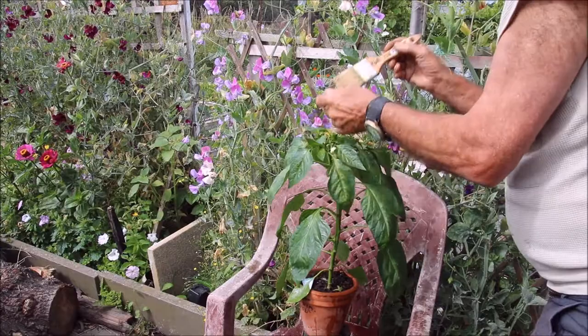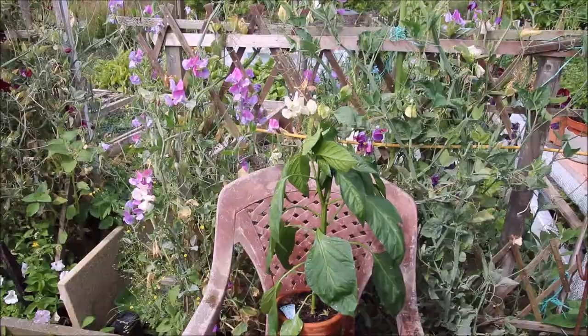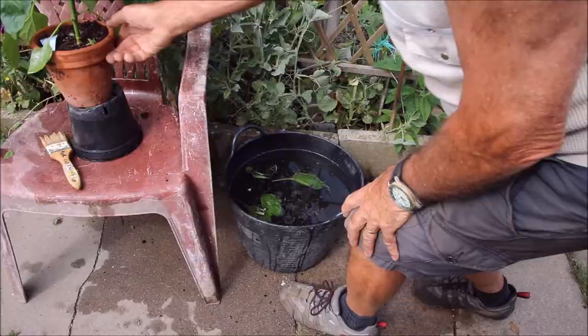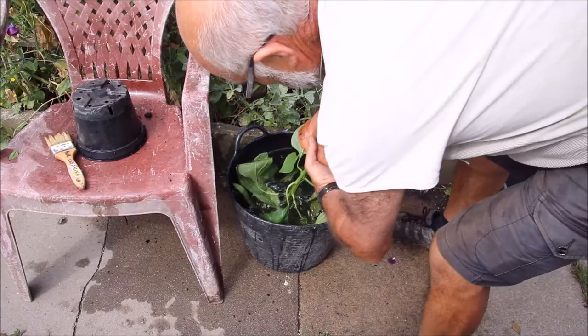Now I'm going to go round and dip that in the bucket of water. I'm going to put my fingers around so not too much soil drops in — and then, get a load of that.